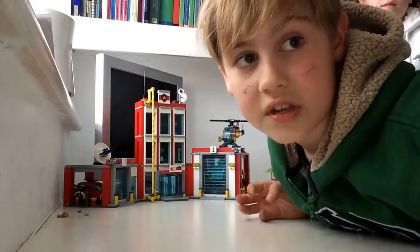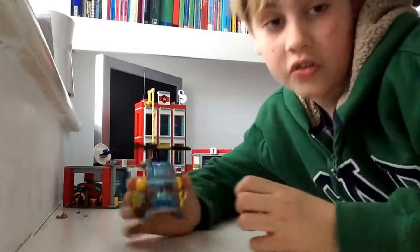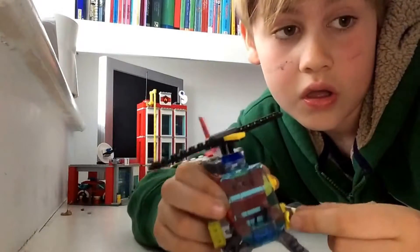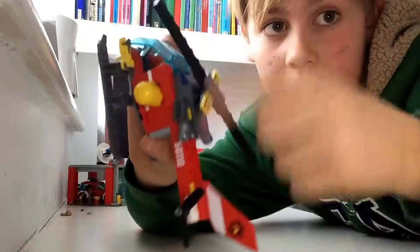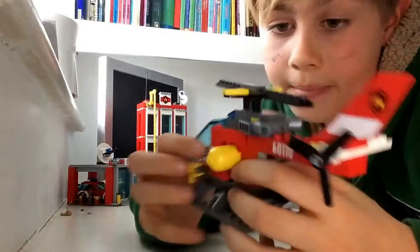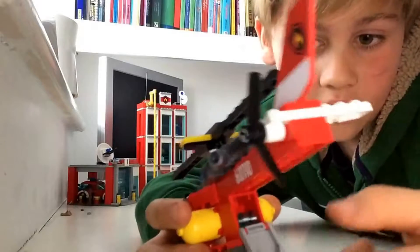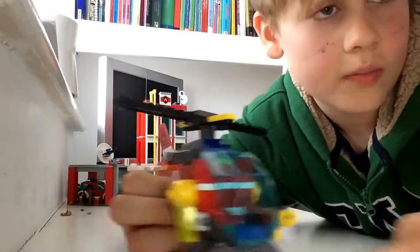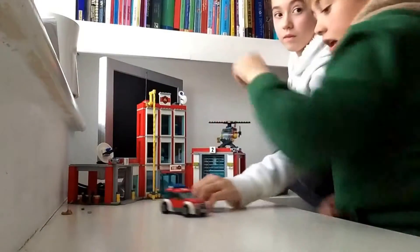Hey guys, I'm back and I'm going to show you all the cool vehicles. First, this is the fire helicopter — it's really cool. It's got a little light, a little water gun, spinning rotor blades, and some extra bits. There are little water pieces in there — they're not real water, they stick on and when you push it down it shoots them out.